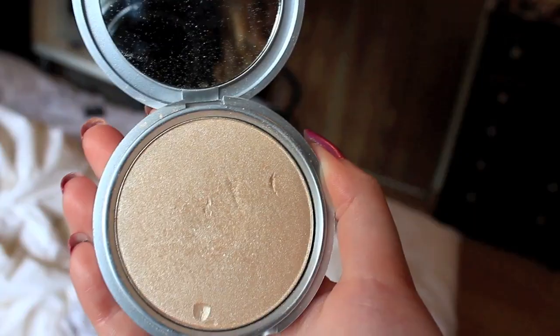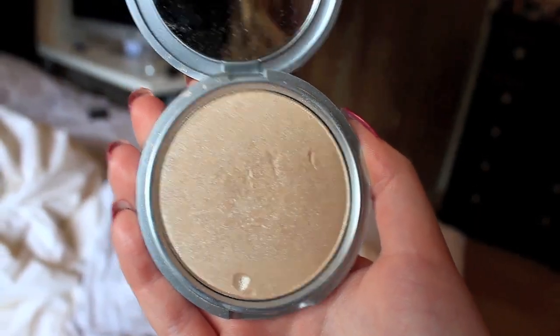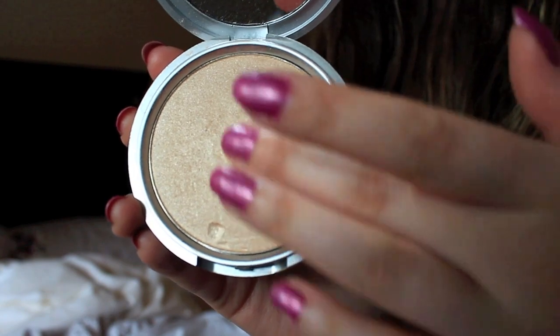There's 8.5 grams inside this compact, so that is quite a lot of product. This is going to last you for a very long time.